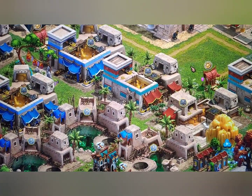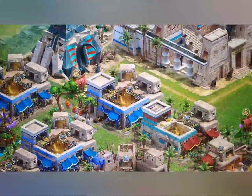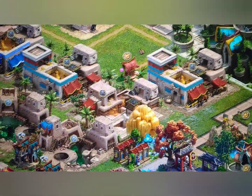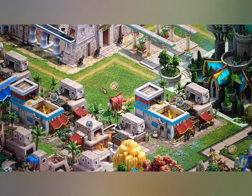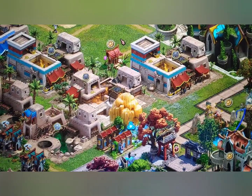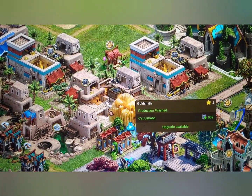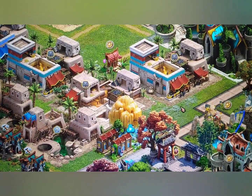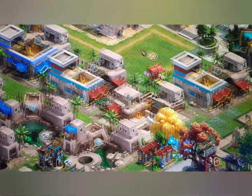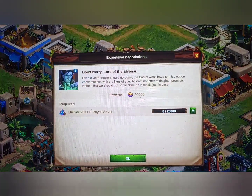Here's where I am currently on Elvenar. Maybe I could fit that other temple in if I can find a way to move all of my settlement buildings.